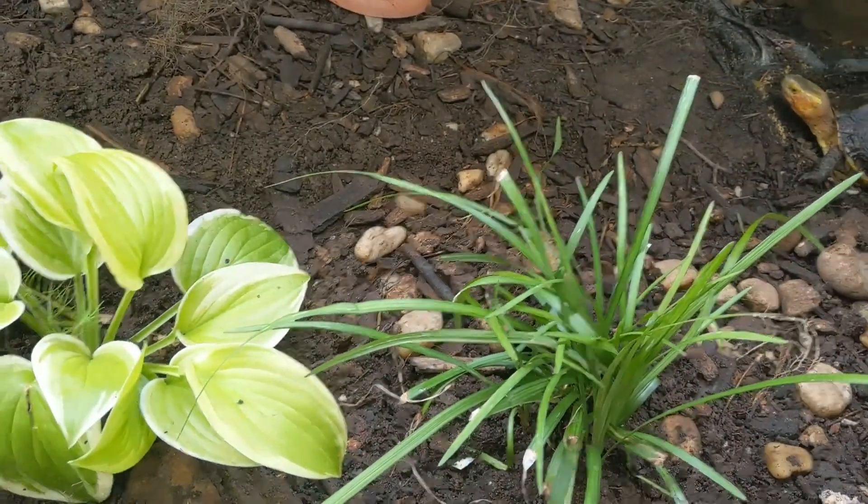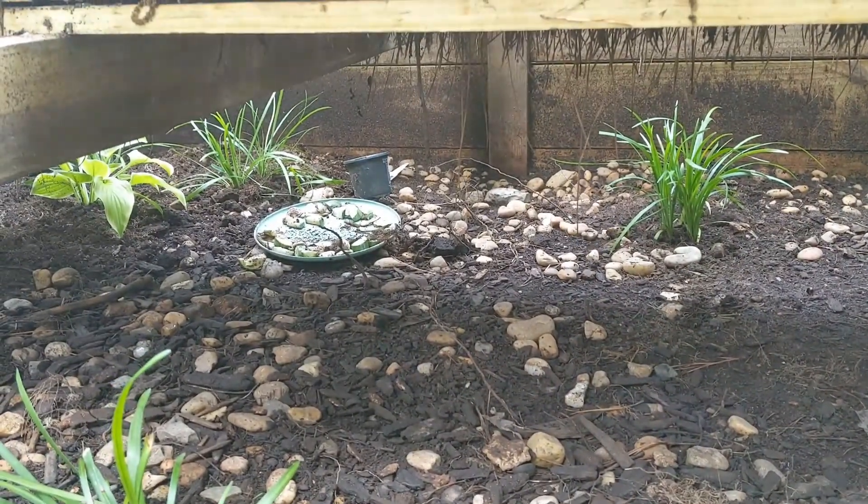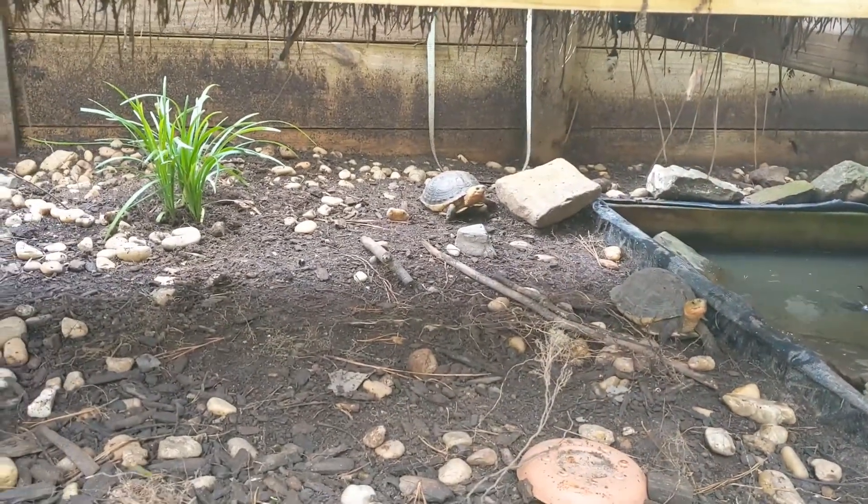We also got some hostas to put in here. Hopefully these will grow and do better than the other plants we had. They'll take off and give these flavos a little natural place to hide — more than just their hide box, or digging in the ground, or sitting in the water.